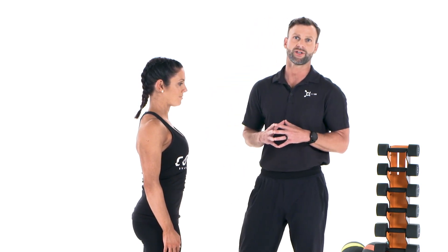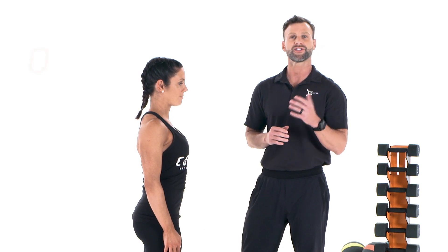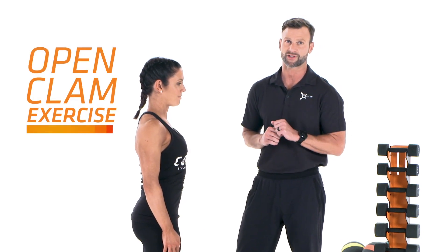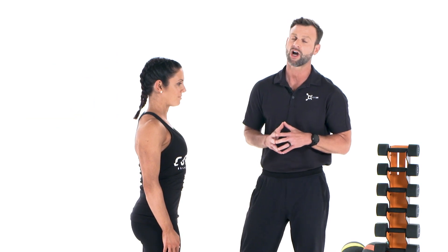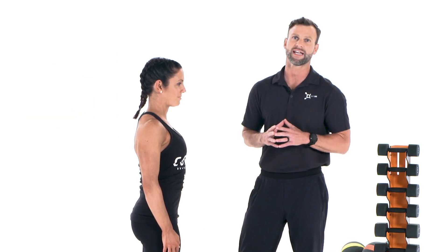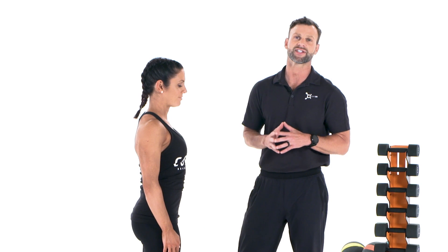One key exercise that we can do at home to maintain proper posture is called the open clam exercise. You can perform this exercise at home, at the office, or in the studio on the floor, and here we will demonstrate how to execute this exercise properly.